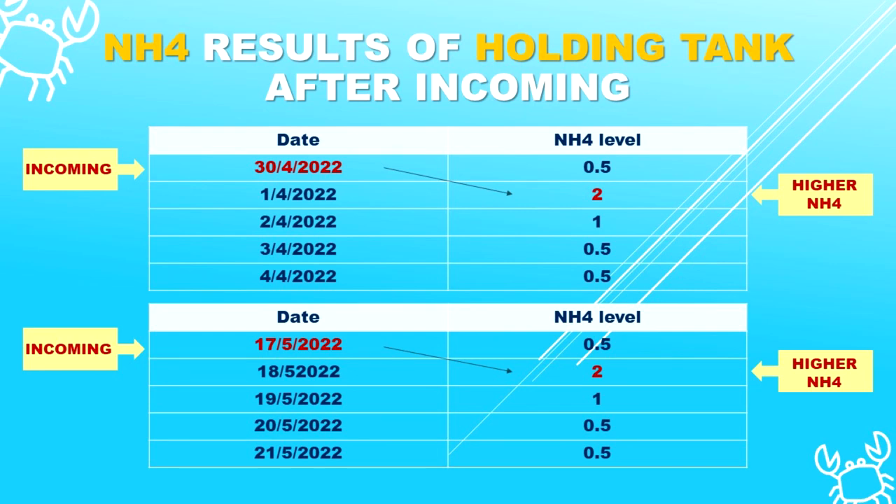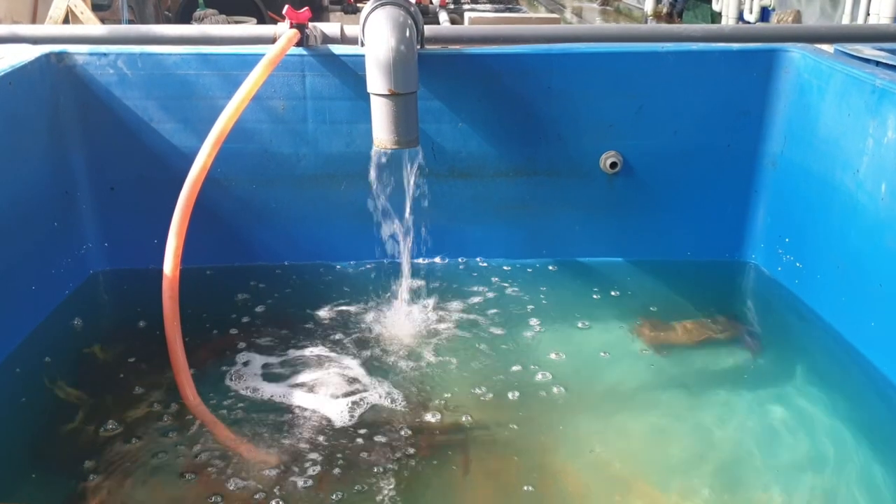As you can see here, during the 30th of March and when we had incoming on the 1st of April, the ammonia level spiked to 2 and gradually reduced to 0.5 over the subsequent days. No recirculating systems are designed for peak capacity all the time, and generally when you have huge incomings of crabs, you will see a temporary spike in ammonia. These temporary spikes might cause sudden mortality in newer crabs that have just arrived from a long-distance supply chain.